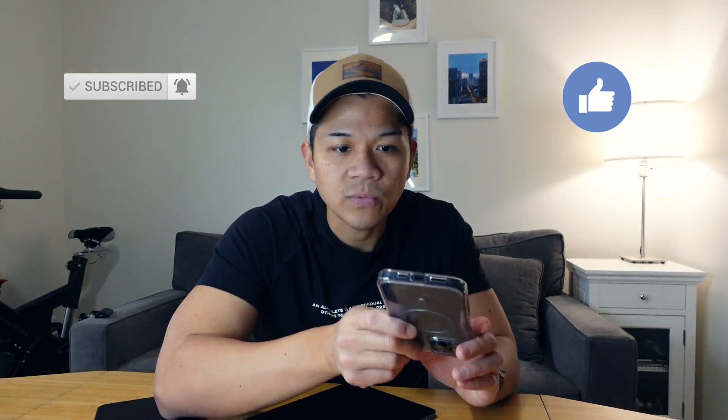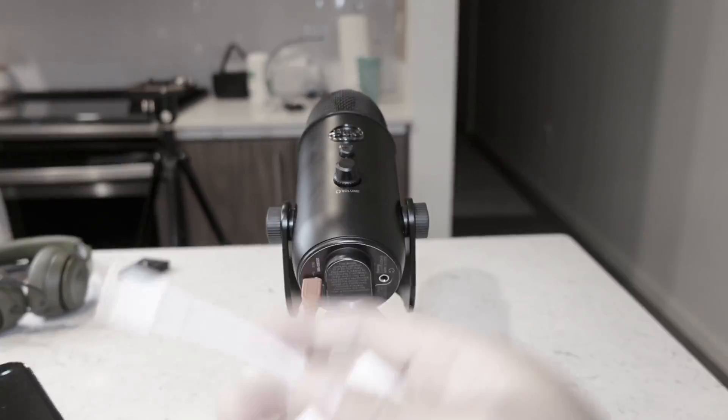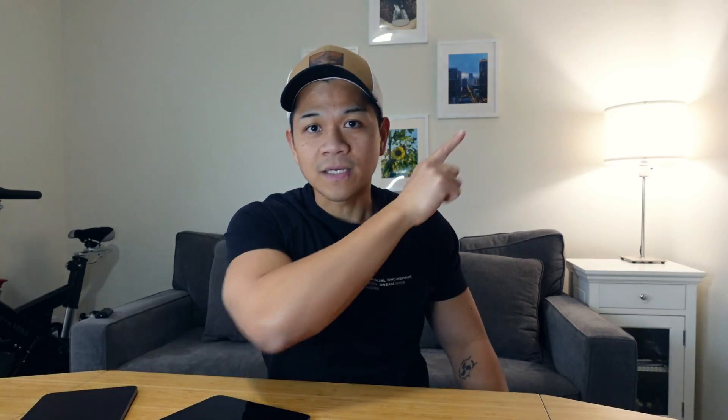Quick disclaimer before I get started: this method will only work if you have the latest iPhone 15 models with USB-C, or iPad models with the USB-C connector. This will not work for ones with the lightning USB connector. If you're looking for that, I have a video I made three years ago — it's my most viewed video, you can click it up here and I'll link it in the description as well.